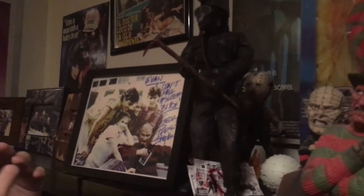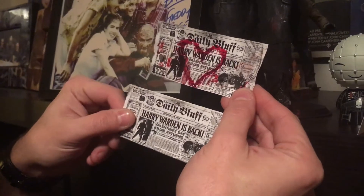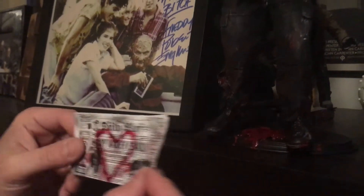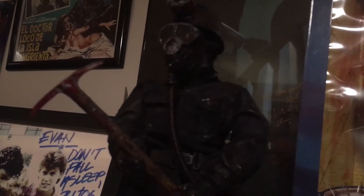I want to show you something I got — a Harry Warden figure from My Bloody Valentine. The design is based on the original, not the remake, and it's pretty cool. One neat thing it came with is these little prop newspapers that go with it. The figure has a little pickaxe, and I really enjoy the blood smeared on everything and the broken light on the mining helmet.